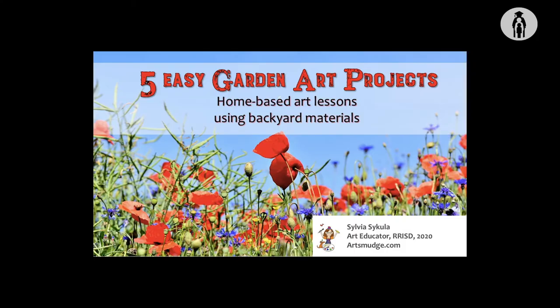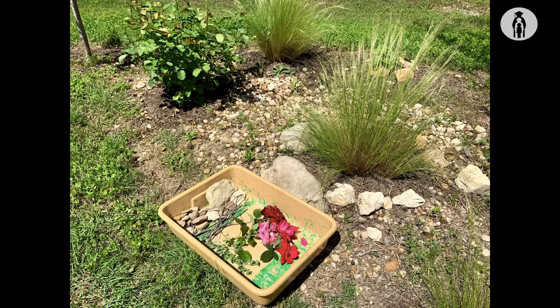Hello, my name is Sylvia Sekula and I am an elementary art teacher for Round Rock ISD, where for the past six years I've proudly served the students at Live Oak Elementary. Today I'm going to show you how to make five easy garden art projects — home-based art lessons using backyard materials. The garden materials I'm using today I found in my own backyard.